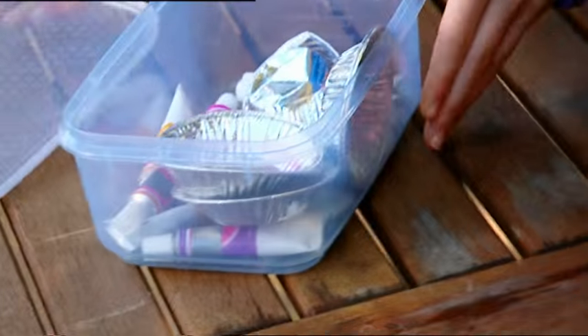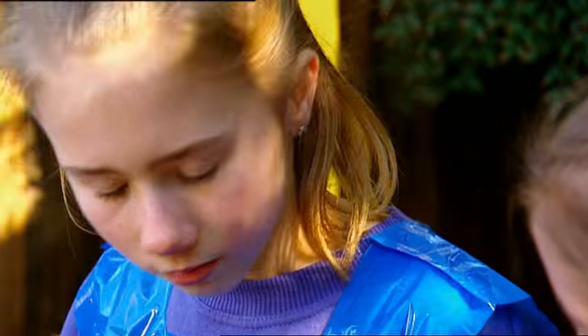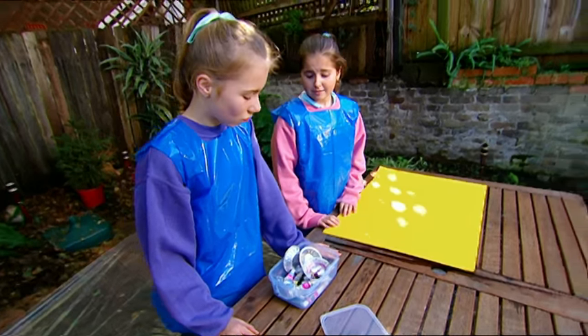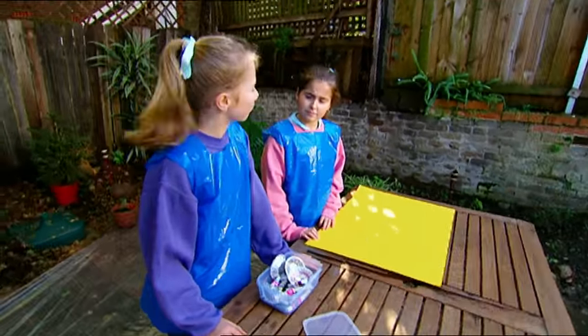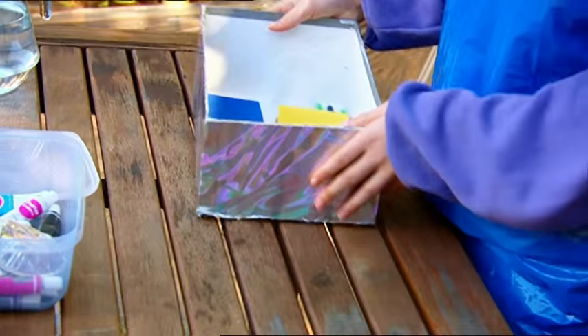Lara and I are about to paint a masterpiece for the school art show. Hey, the paintbrushes have gone — we left them at my house. Oh no. Don't panic. I have a creative idea. Who needs a paintbrush when you can make an airbrush?